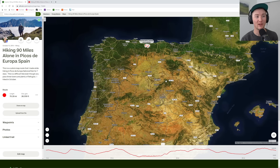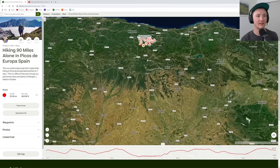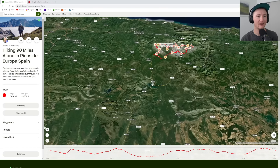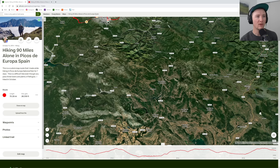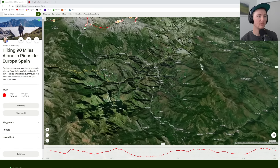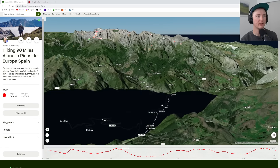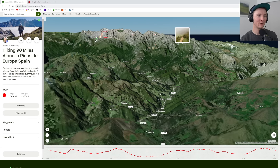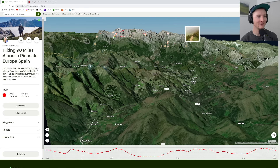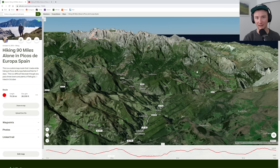I don't remember which way we went exactly, but up from Madrid into this area. I assume we came this way because I remember at one point just being able to see the peaks, and it was really exciting because they were much higher than I expected. You come around this corner and you just see all of these — if it's a nice day, it's spectacular. It gets you really excited.